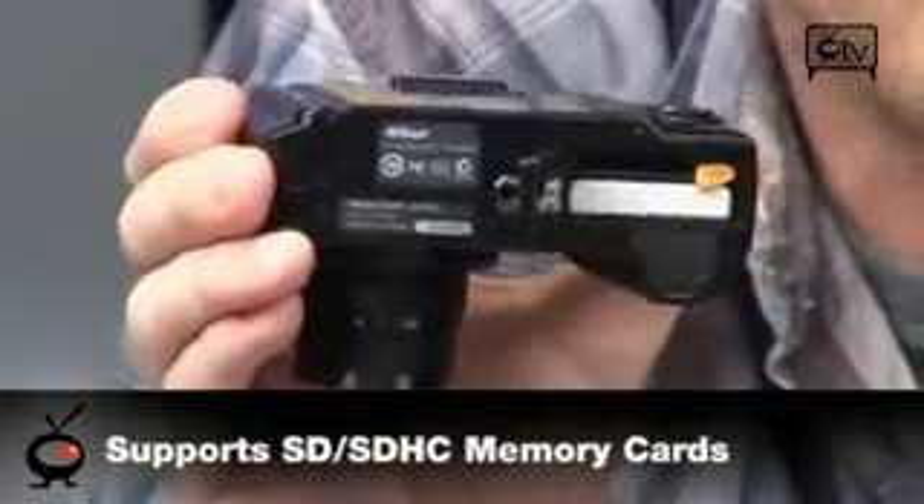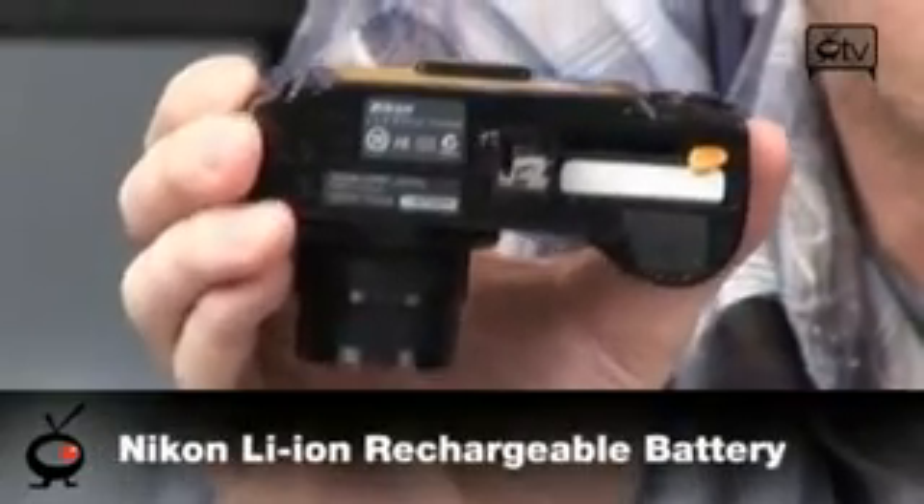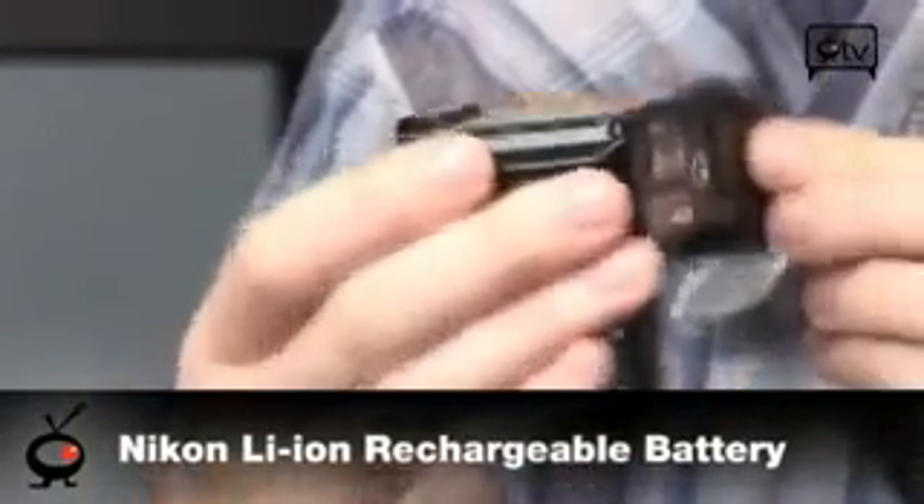On the bottom, this does take SD cards, so you won't have to worry about any kind of proprietary storage card. It takes SD. It also has a rechargeable battery and comes with that rechargeable battery included.